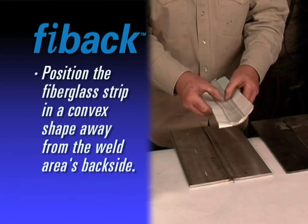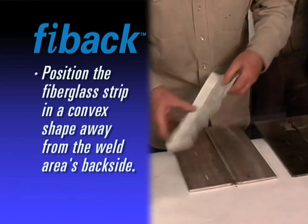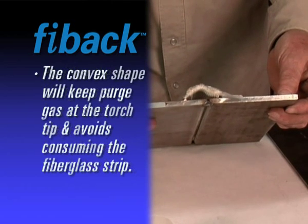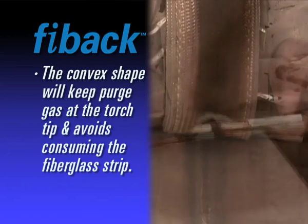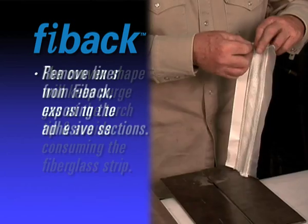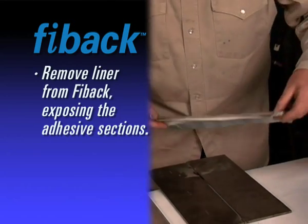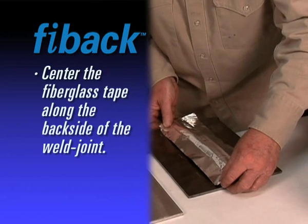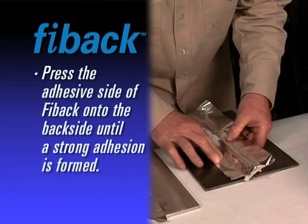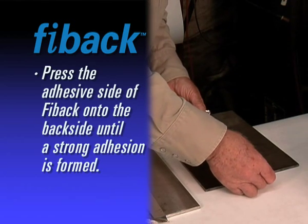For best results using FIBAC tape, position the fiberglass strip in a convex shape away from the back side of the weld area. This will still contain the purge gas at the torch tip but avoid consuming the fiberglass material. Remove the liner from FIBAC fiberglass weld back tape, exposing the adhesive. Center the fiberglass tape along the back side of the weld joint and hand press the adhesive side of aluminum foil onto the back side of metal until it forms a strong adhesion.